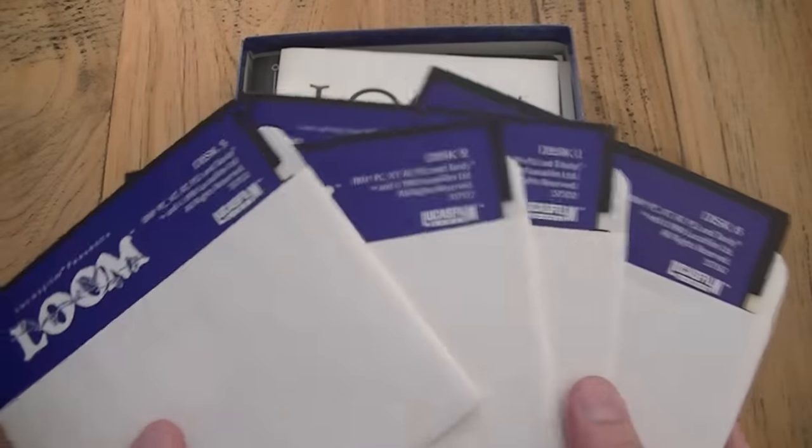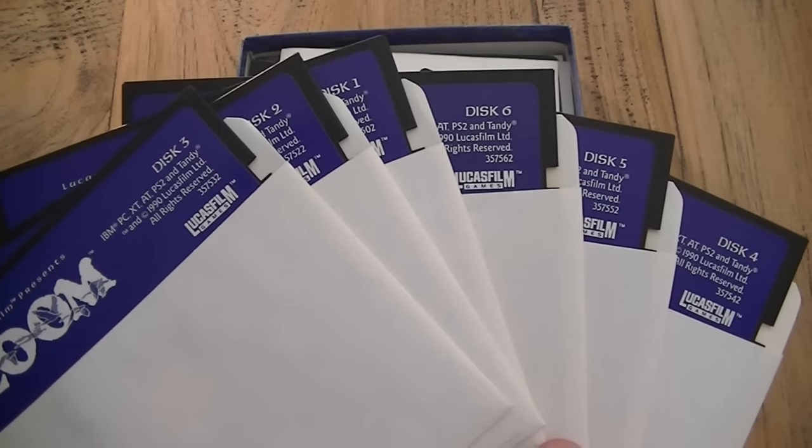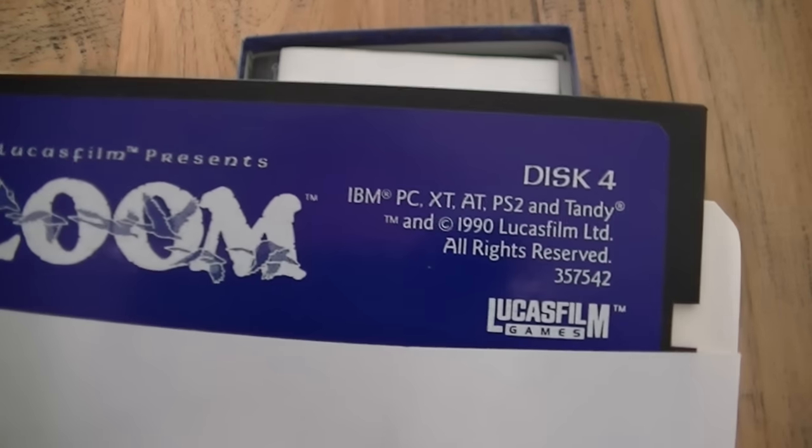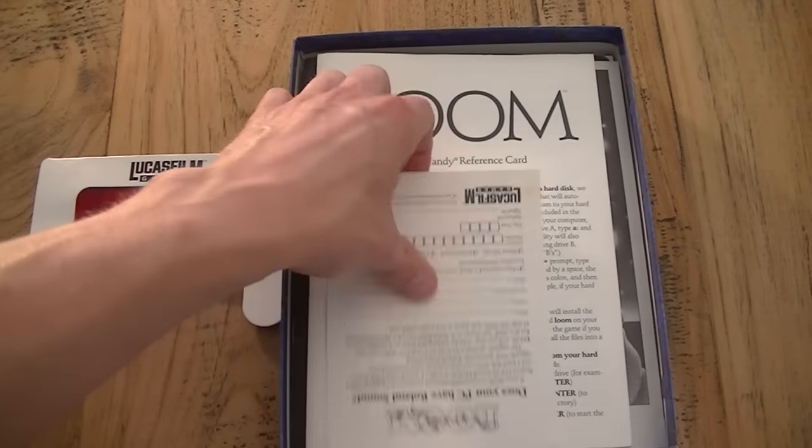Then we have the floppies — 5.25 inch like I already said — and they're still in great shape. They haven't been bent, the stickers are still on and they look great, so that's a good thing. If they work I honestly don't know, and to be honest I don't really care about that either.